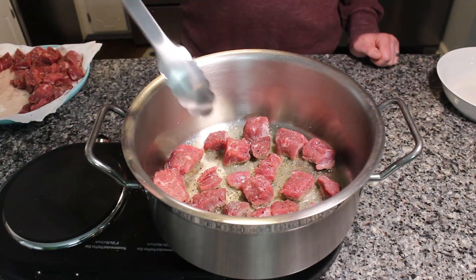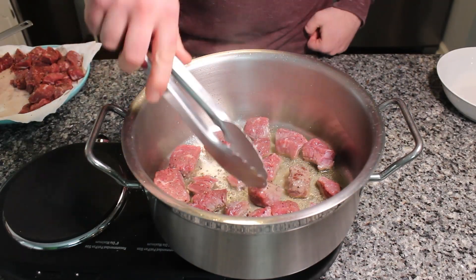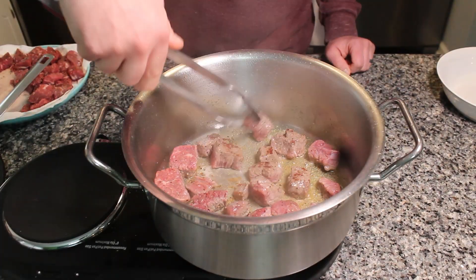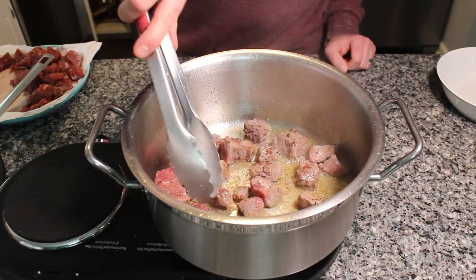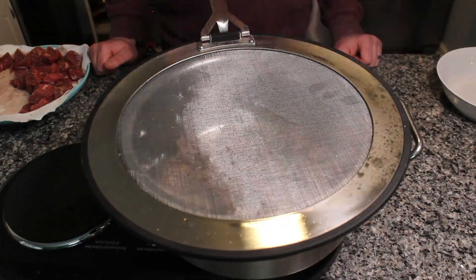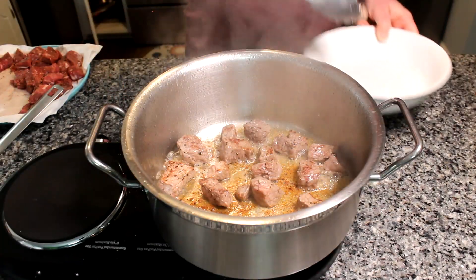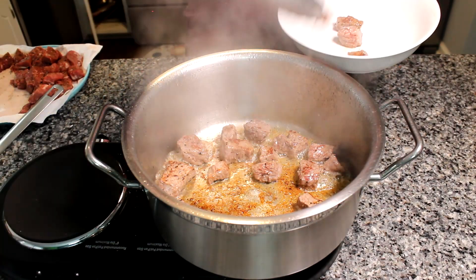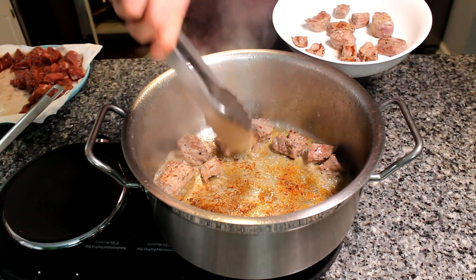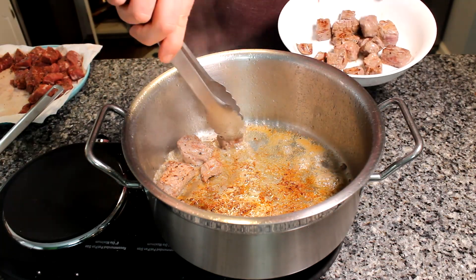The one downside to beef stew is it has to go in the oven for a very long time, making it tricky to get the crusty bread to go with it. The recipe originated from his mom's — she always did it on the stovetop, which means keeping a closer eye on it and stirring so it doesn't burn. He admits he's a bit lazier, so he puts it in the oven at 300 degrees and doesn't worry about it for a few hours.